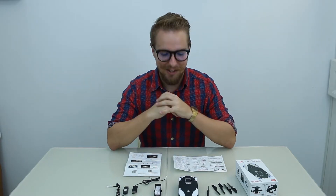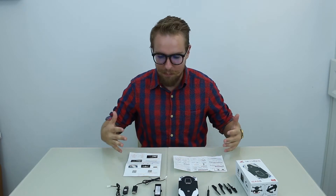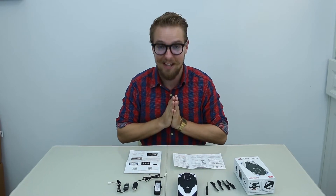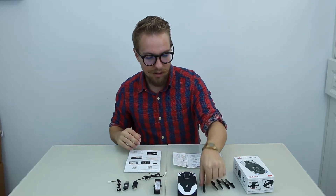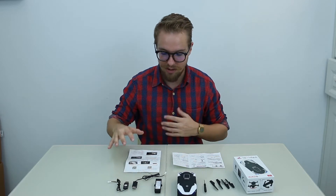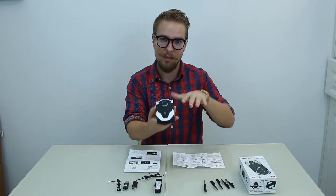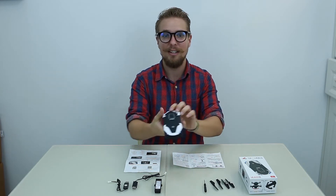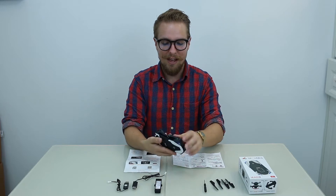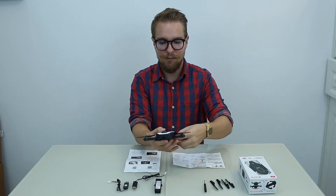All right guys, we've got an amazing little boys' toys thing today. We've got the quadcopter. Out of the box, it's a really sleek, compact design, but the amount of functions this thing has is unbelievable. You've got some spare rotor blades, a small screwdriver to swap it over, spare battery and chargers, user guides in the box. The design is kind of like a sports car, with LED lights at the front and back, and fold-out rotor blades — four of those.